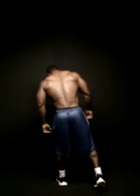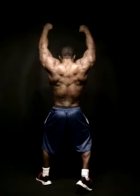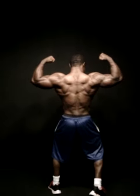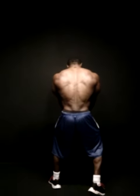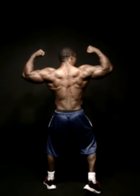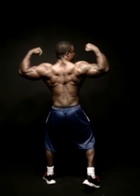Back double bicep. All the way up. Good. Squeeze and blow. Blow. Hold it. Do it again. Good. That's it. Lean back just a hair. Just a hair. Good.